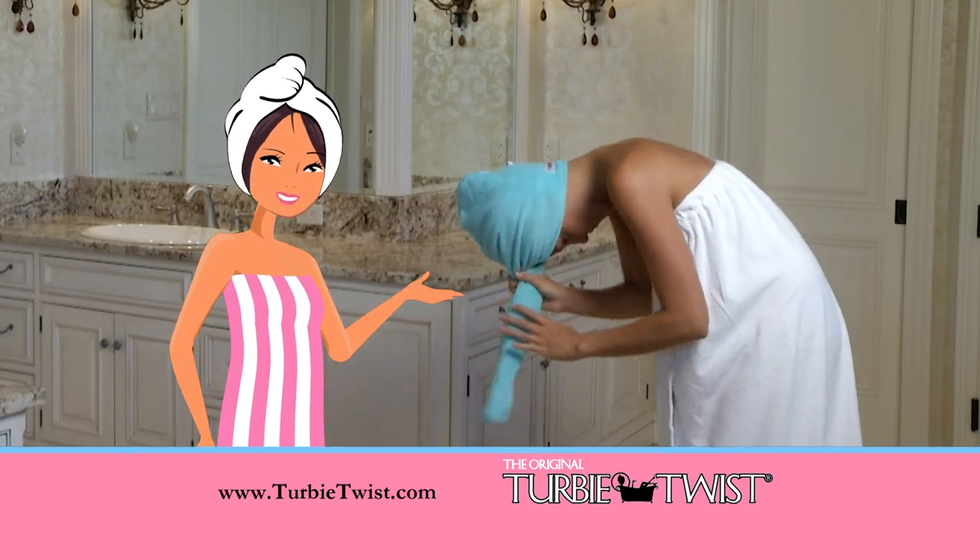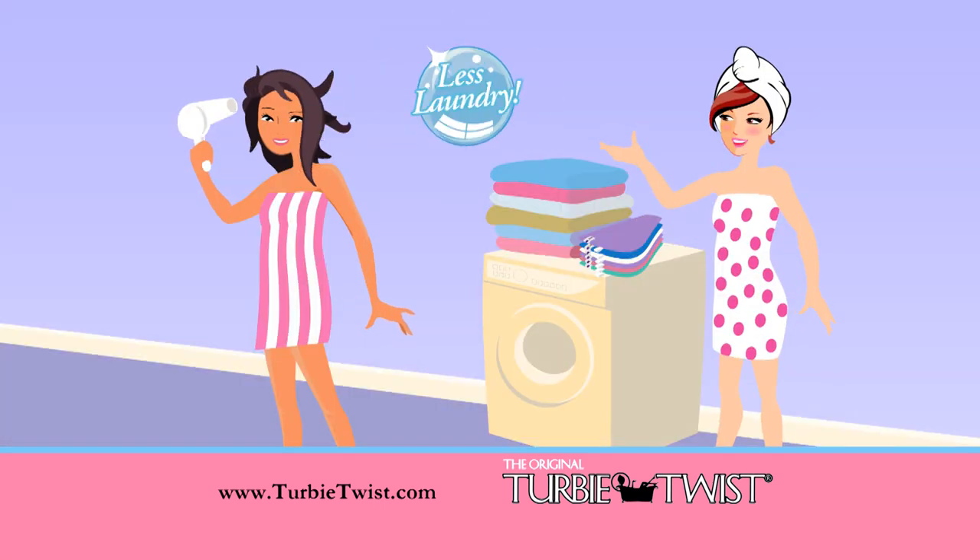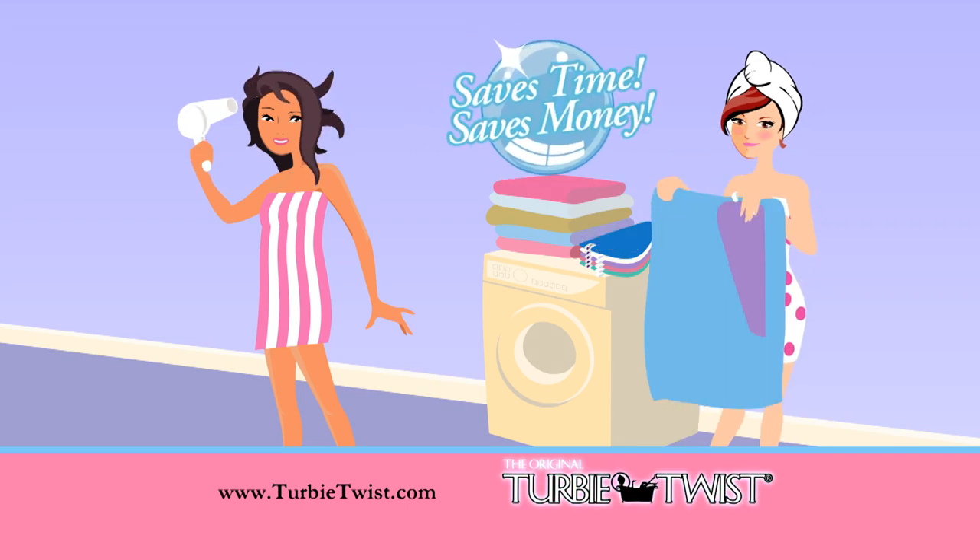Just place it over your wet or dry hair, twist, loop, and you're ready to go. Less blow-drying and less laundry. The Turby Twist saves you time and money.